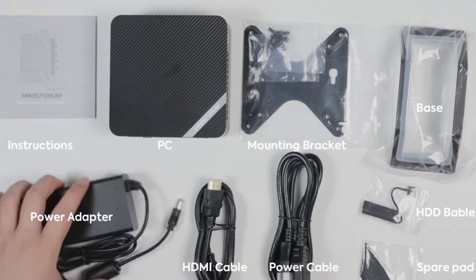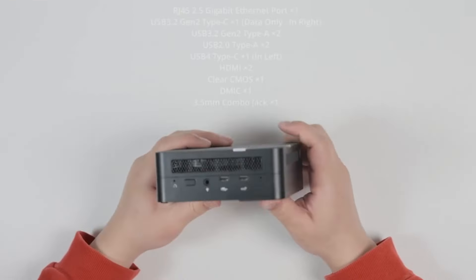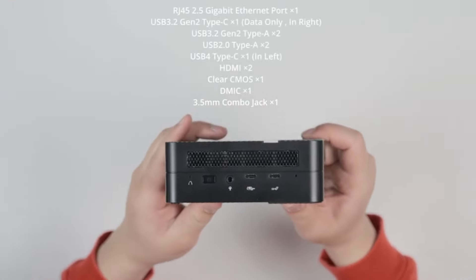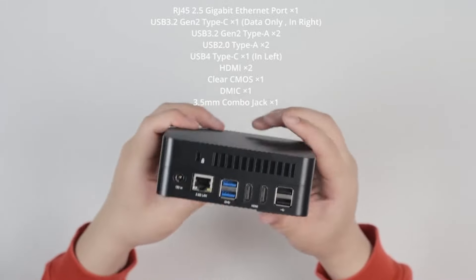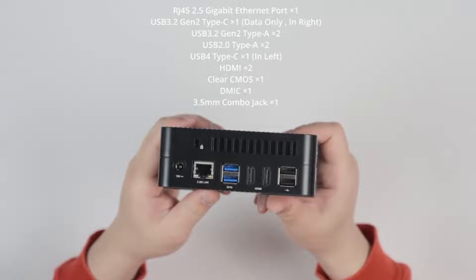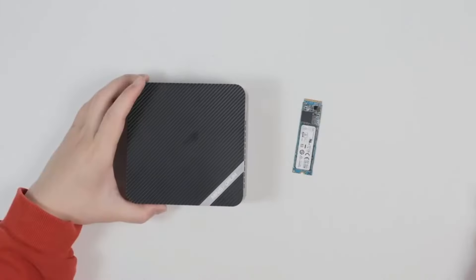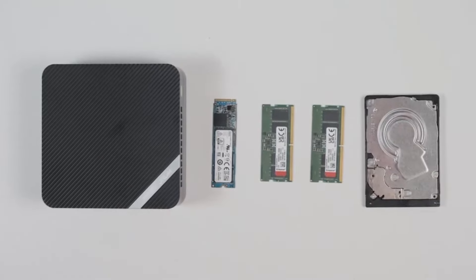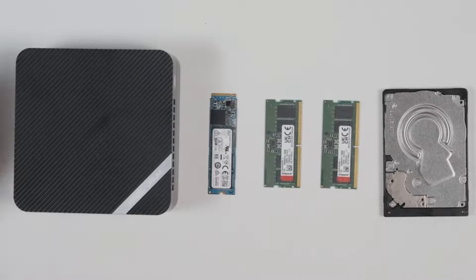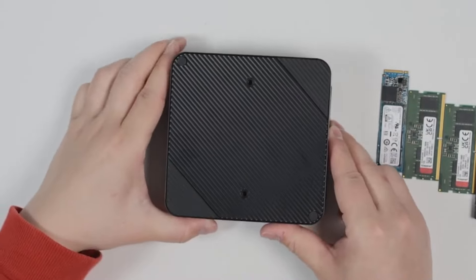The heart of this machine is a Ryzen 7 7735HS processor with AMD Radeon 680M graphics. This combination ensures smooth 2K video editing performance, making it a great choice for intermediate to advanced editors, and it comes with Wi-Fi 6 for fast and reliable connectivity. For the bare-bones version, you have the flexibility to customize according to your specific editing needs, which is perfect if you're planning to upgrade your setup in the future.